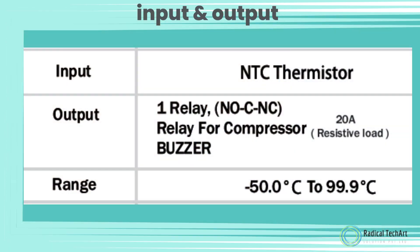Input and output: Input is an NTC thermistor. Output is one relay NO/NC — a relay for compressor with 20 Ampere resistive load, and a buzzer. Range is minus 50 to 99.9 degrees Celsius.